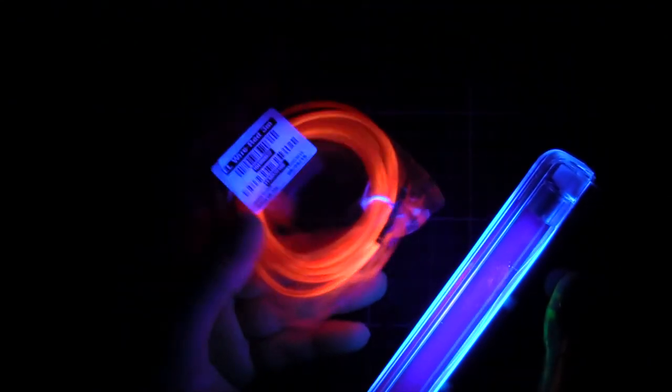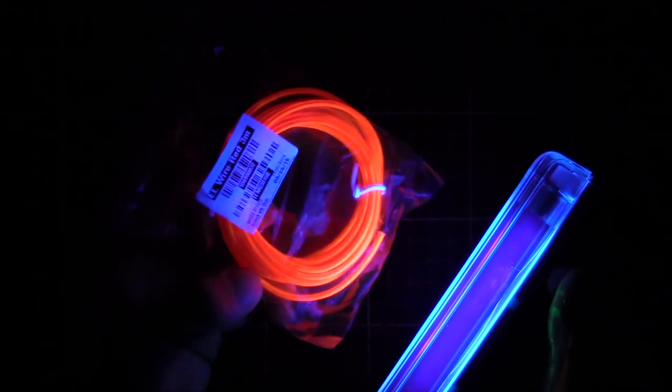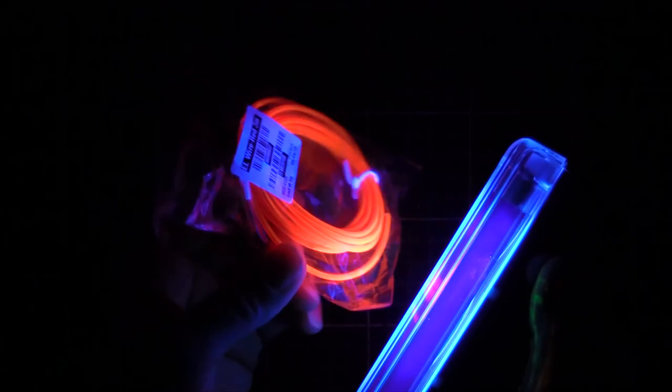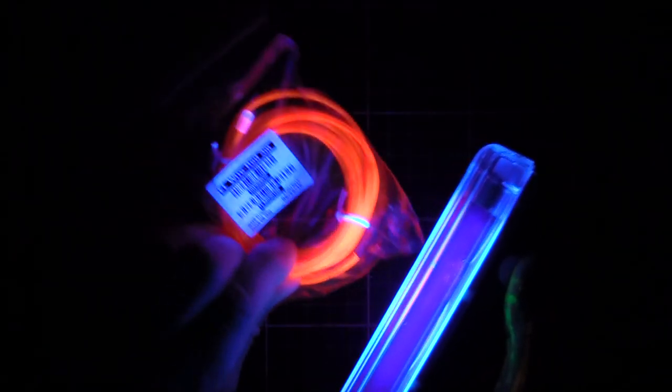Bit of electroluminescent wire as well. That's actually the sheath, not the phosphor itself. The sheath is like a fluorescent-ish orange, and that probably gives it more of a punchy colour when the electroluminescent wire is turned on.